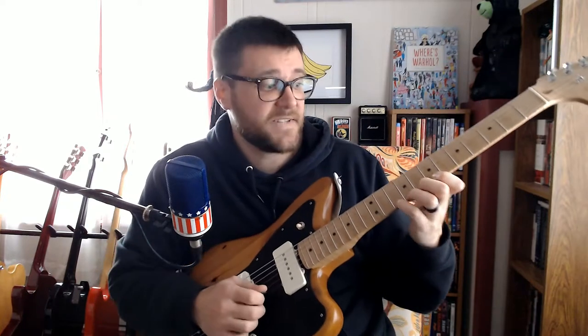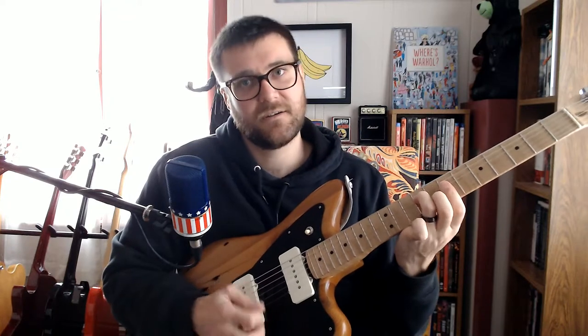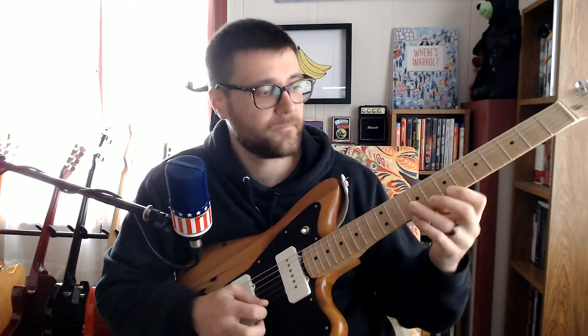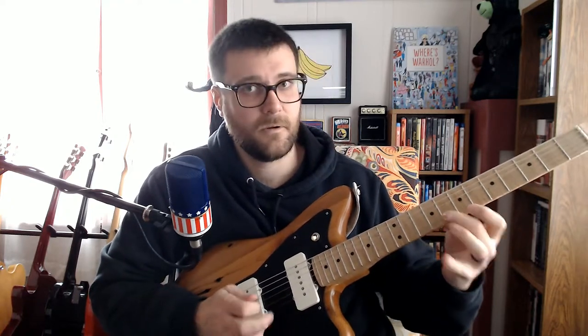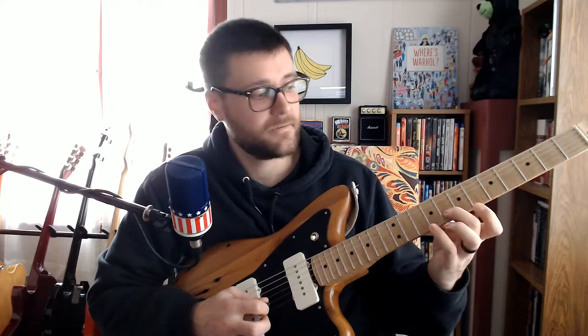The first lick Nels does after that is just this G shape right here — start on the C and come down. That's just down the scale from a C to a G.